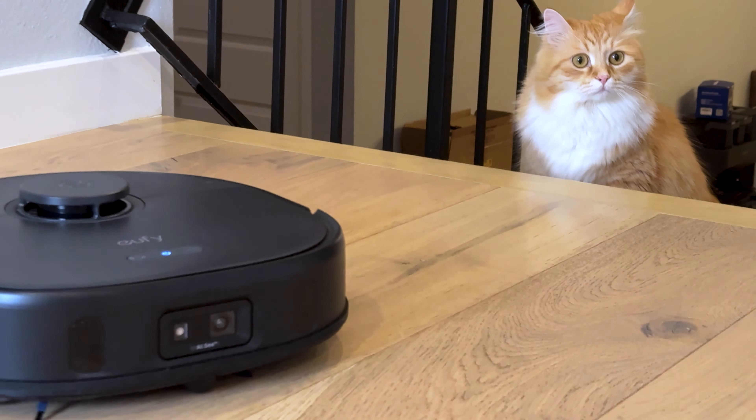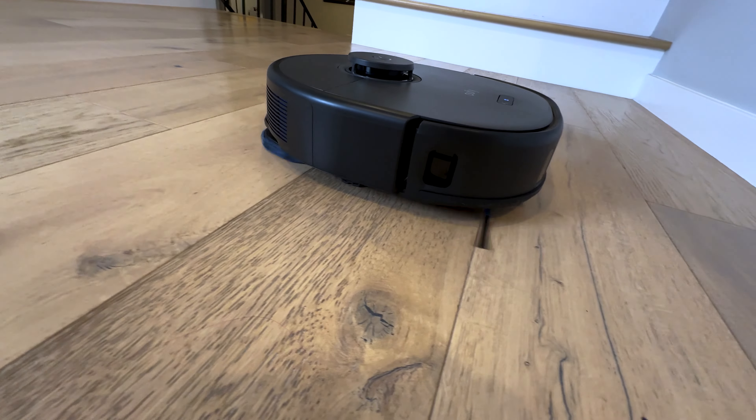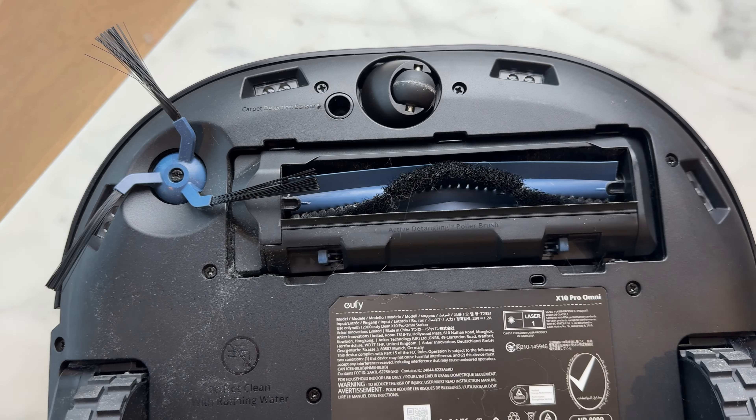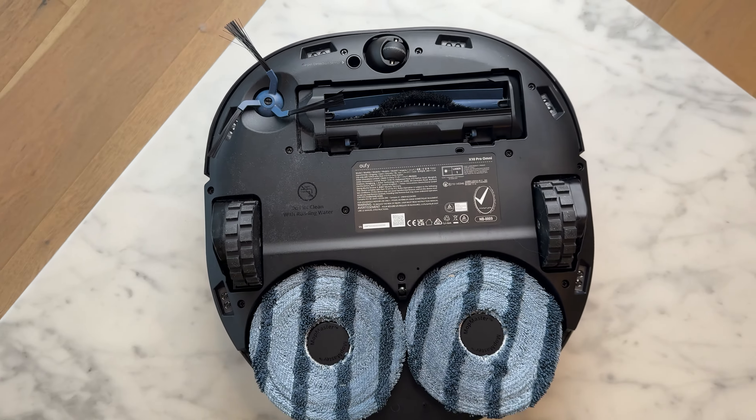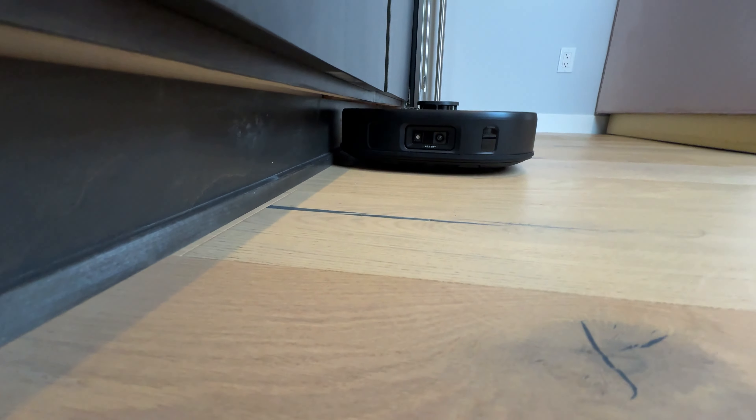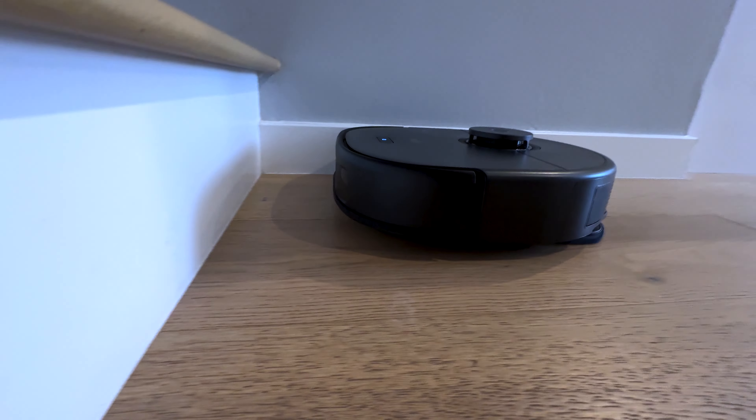It was surprisingly effective on pretty much everything that we threw at it. To get the dirt into the vacuum, it uses a brush roll, an edge brush, and two five-sided mop pads. The edge brush seems pretty effective at sweeping dirt from your baseboards into the brush roll, and it gets into corners well too.